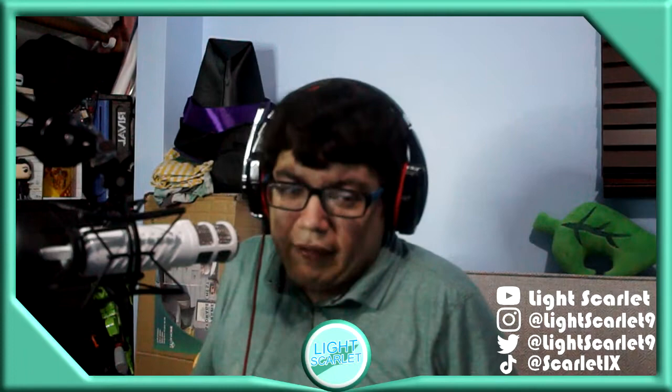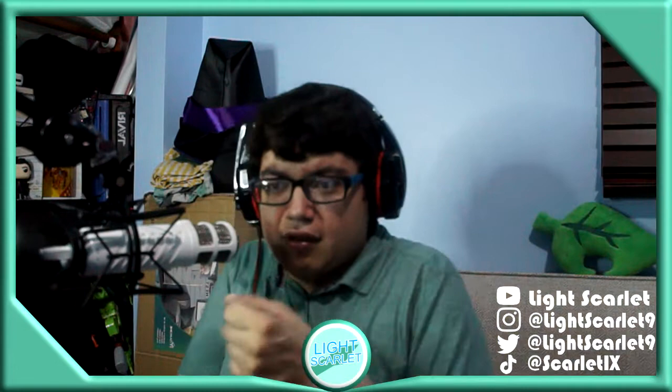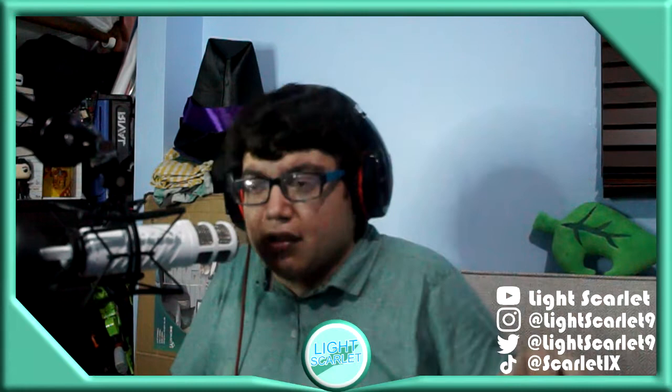I'm going to move the camera around. I switched the tripod — the handheld tripod. I had to switch out just the other one. I wanted to move the camera down to show you what I have.